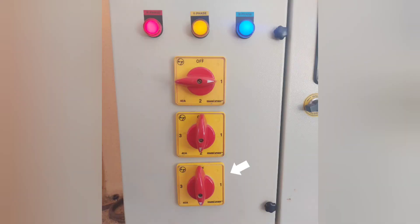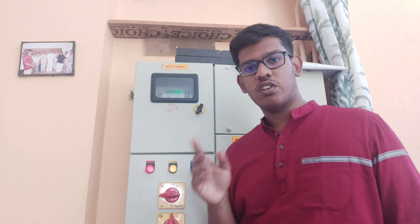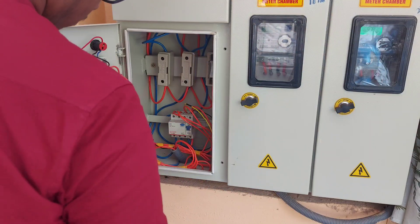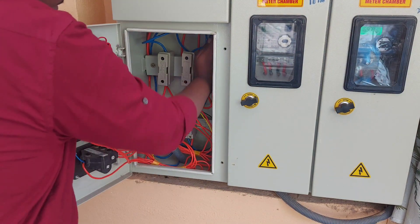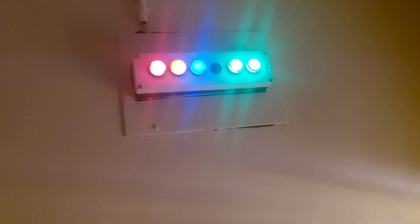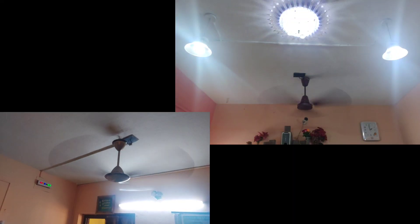If we don't change the switch back to its original position, then that particular phase will be overloaded. Before changing over the switch to the next phase, we have to ensure whether the isolator went open or a fuse might have blown off. If everything is okay, then there may be some problems on the distribution lines. Until the time of recovery, the phase selector switch can be used for temporarily powering up the load of the faulty phase.